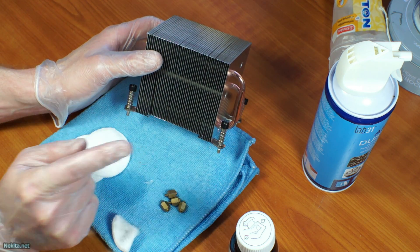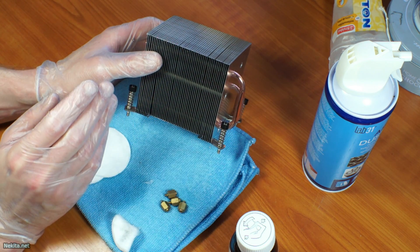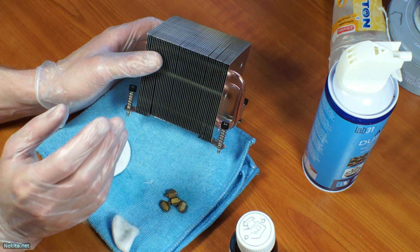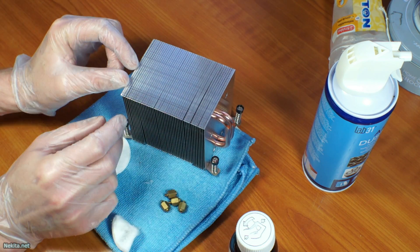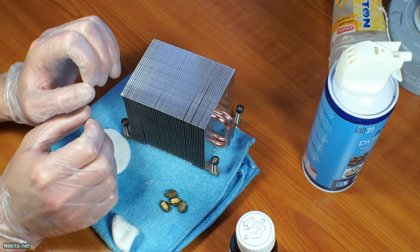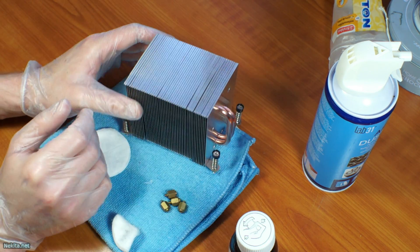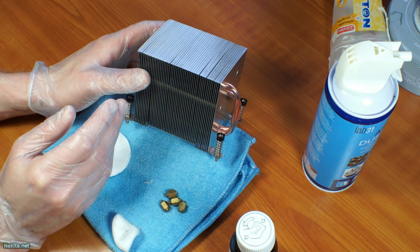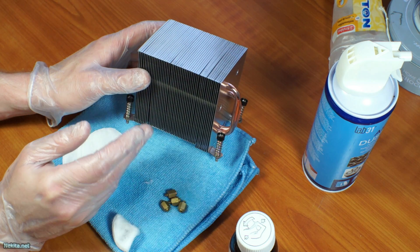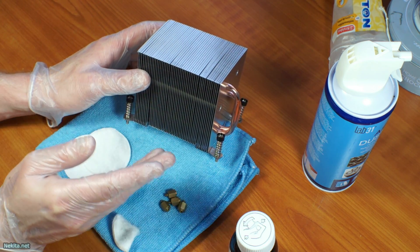There's one caveat: if you've got a cooler with a fan mounted to it via a custom bracket and not a generic piece of metal wire, then you're out of luck if that fan is bad. You'll most likely have to buy an entire new cooling block, and this cleaning process would not be worth the effort at all.